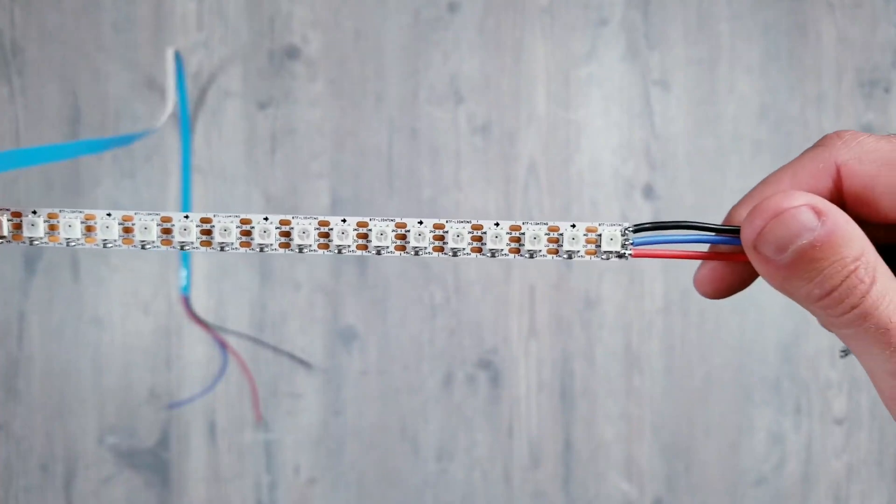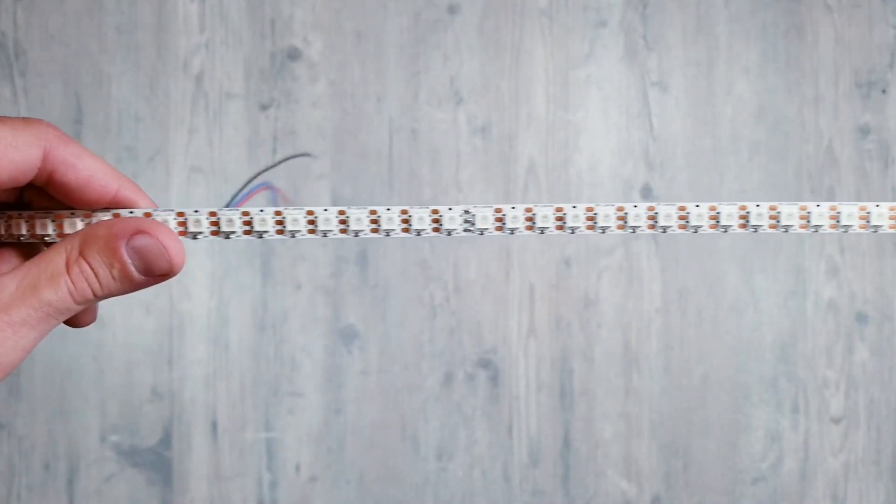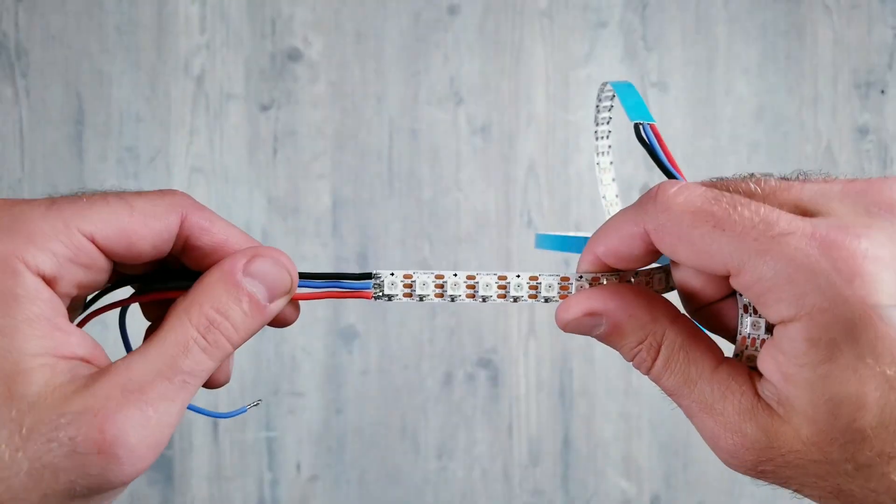I ended up soldering my own 18 gauge silicone wires to the beginning and end of a 4 foot section. I won't go over that process step by step since I already made a how-to solder video that you can watch, which walks you through in great detail on what I just did to get to this point.